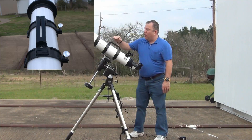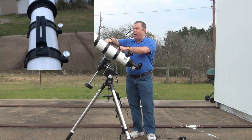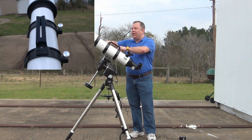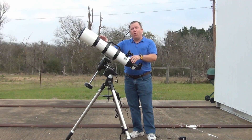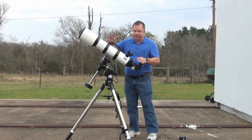The cradle that this sits in uses two screws that are hand-tightened on the other side. This is great if you want to adjust where the telescope sits in this cradle, and it's also good for taking it apart and cleaning it.